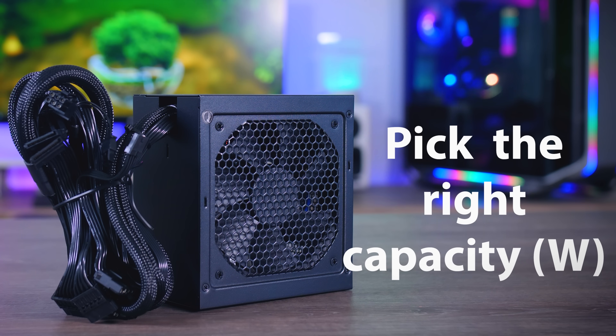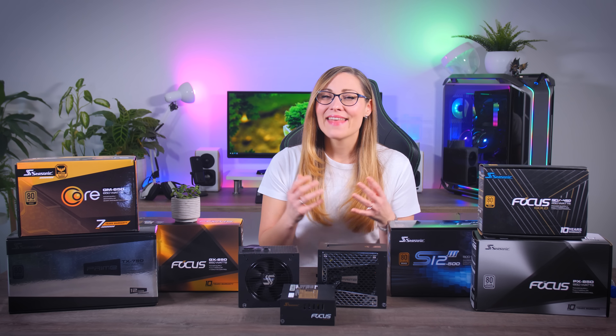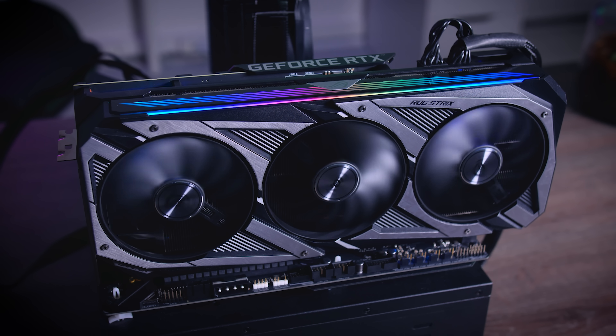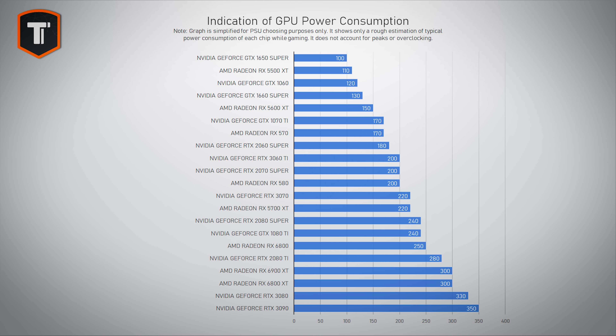The next step is to find out what capacity you need for your system — how many watts — and this will completely depend on the specs of your computer. The biggest factor is your graphics card. Entry-level cards like the GTX 1650 Super typically use less than 100 watts, mid-range cards usually sit around the 200-watt mark, and high-end cards like the RTX 3080 or RX 6900 XT will run closer to 300 watts or more. That really affects the overall power draw.